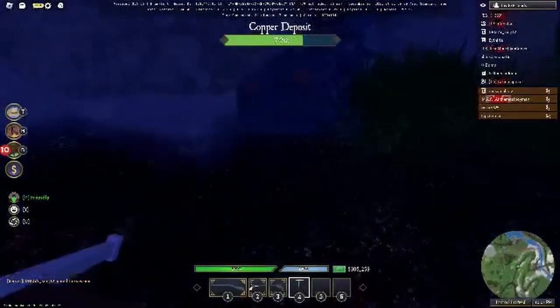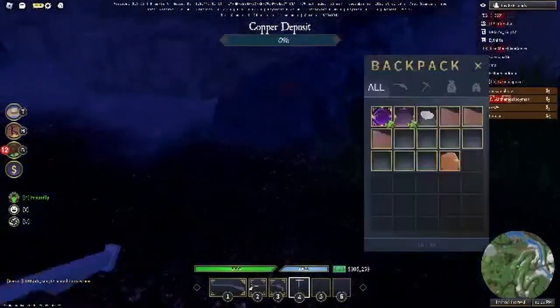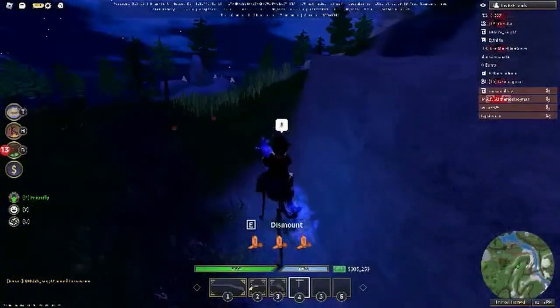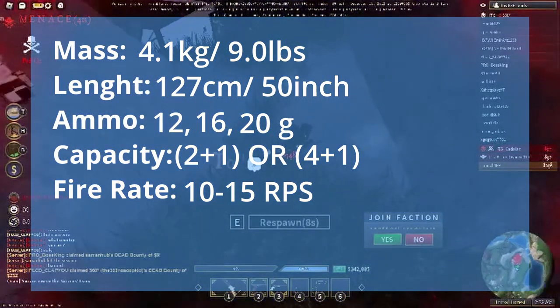To explain what a shotgun gauge is, the gauge numbering represents the number of pellets weighing and sized equally to sum up to a pound of lead. So, the larger the gauge, the smaller and lighter the pellets are, and vice versa. As for the fire rate of the gun, it could fire up to 10 to 15 rounds per minute.